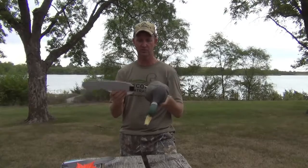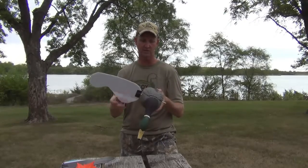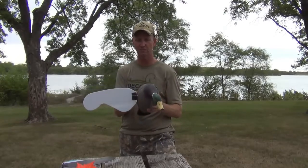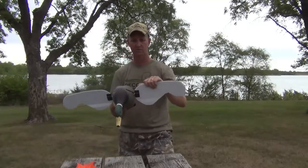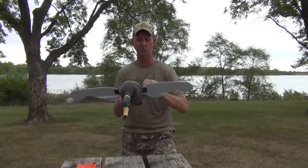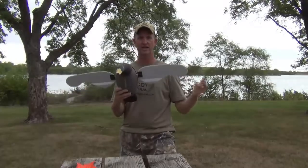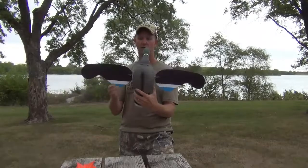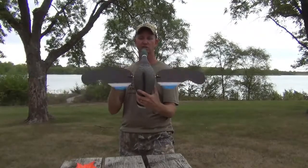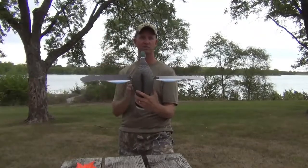These wings are super easy to install. They just slide onto the decoy and have a set screw that tightens them up to the spinning shaft — no tools needed, they just go right on just like that. This is a huge 32-inch wingspan, so when it's in motion it's going to get those ducks' attention and draw them into you.